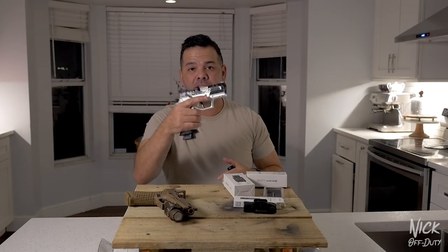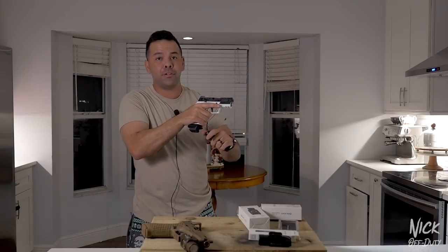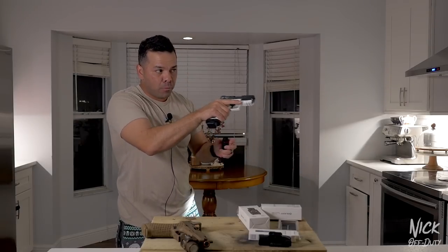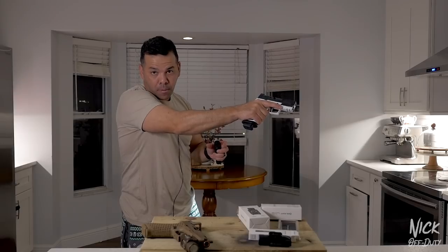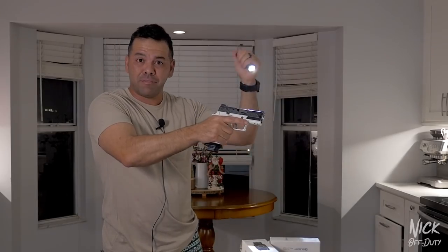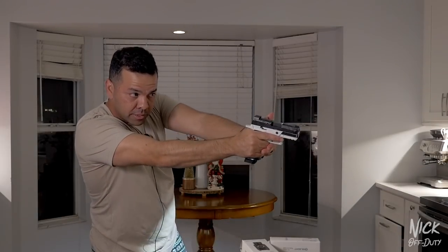Reason number two: if you're walking around the house with a flashlight in your hand and not attached to your weapon system, you've taken your non-dominant hand out of the game. Moving through the house in the dark you might have to negotiate obstacles like a stool — move it with your non-dominant hand and you just lost your light. Something as simple as opening a door — I'd want my light blinding whatever I'm about to open the door on, and if it's in my hand I lose that tactical advantage.